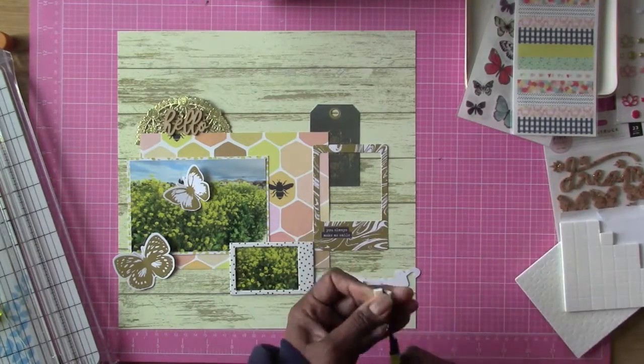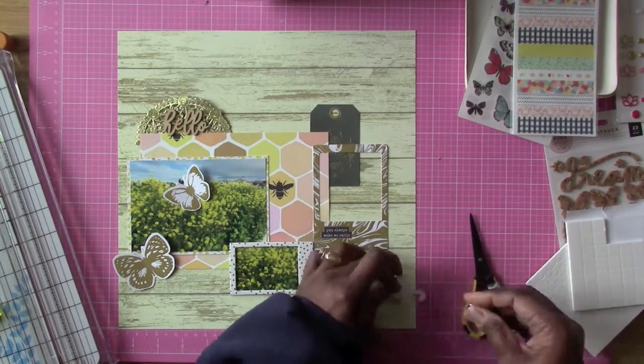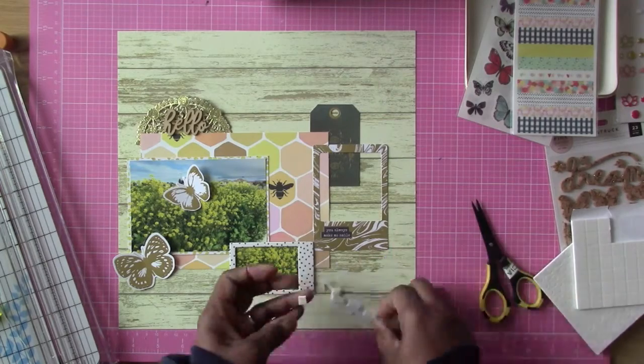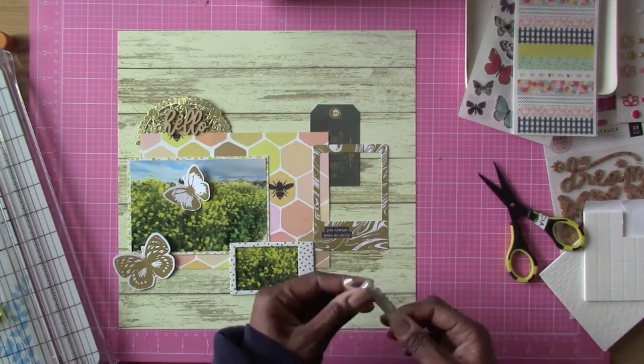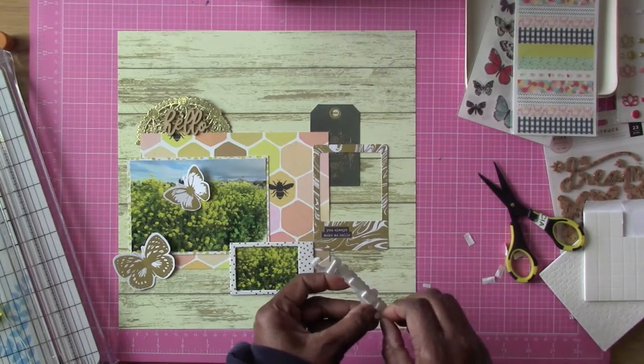I know those are weeds and I keep calling them flowers, but they are blooming with flower-like petals. They cover this whole entire field down the street from my house, and it was really pretty when I was taking that walk on Sunday morning and decided to take that photo.